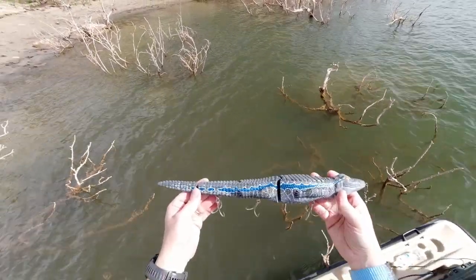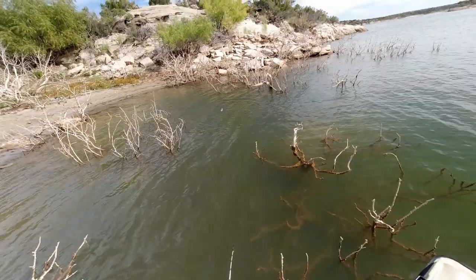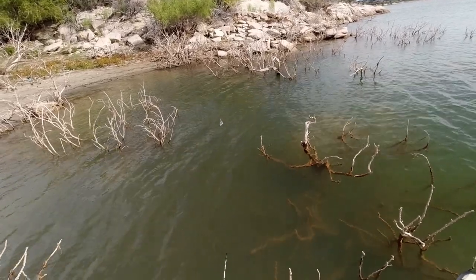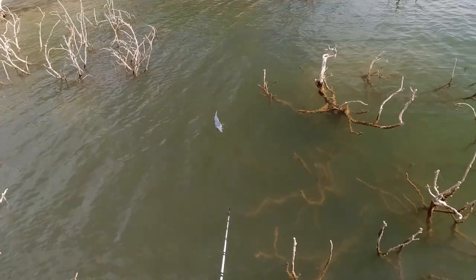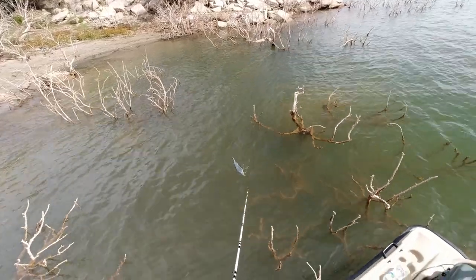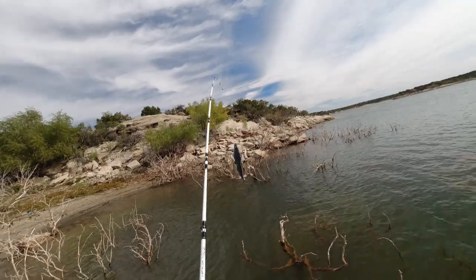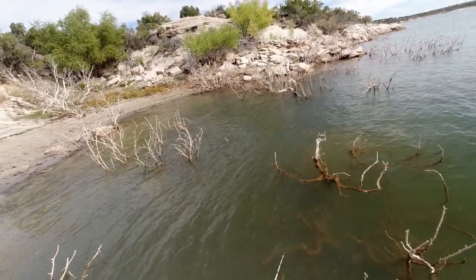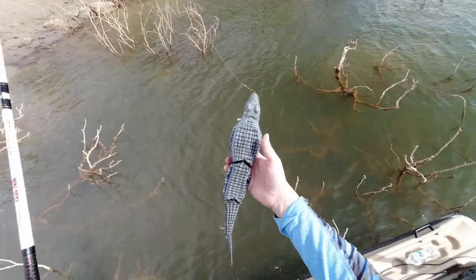Let's do a swim test of Blue here. To be perfectly honest, that doesn't swim worth a darn. I think it's that lip - I don't think that lip is good for it. I can kind of get a swim out of it if I do a start-stop retrieve. So the swim is not really improved.